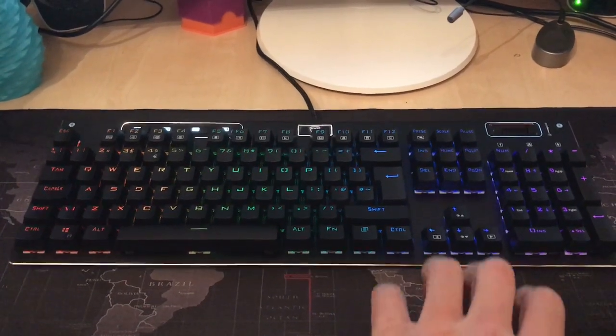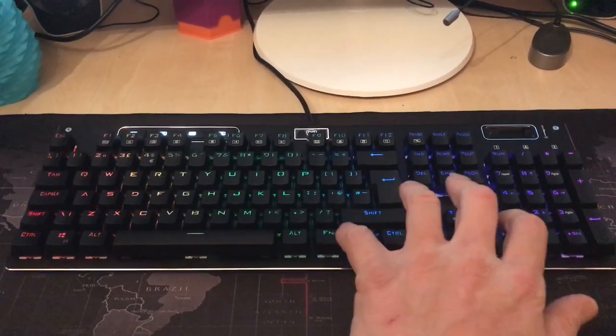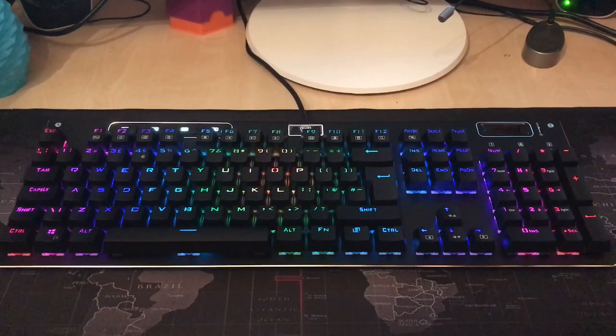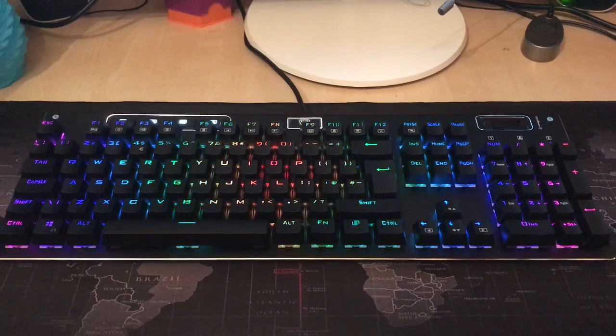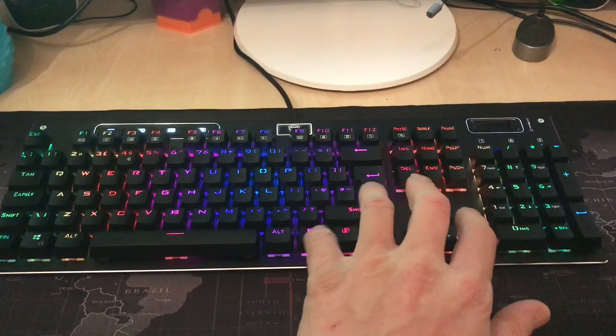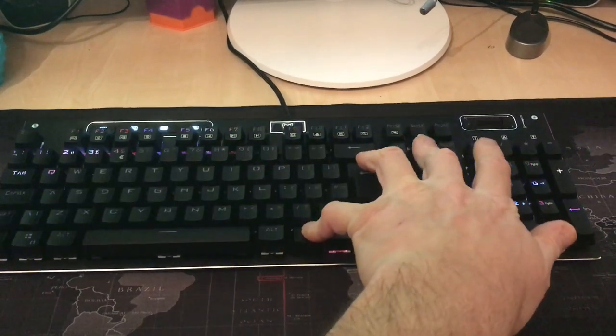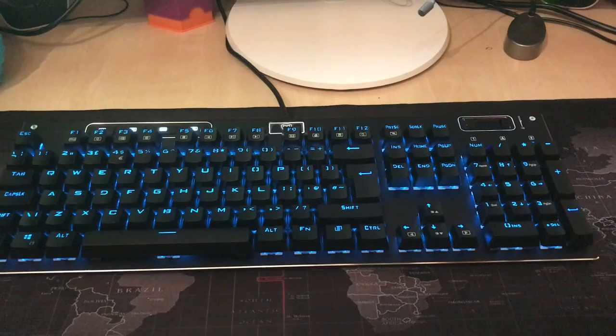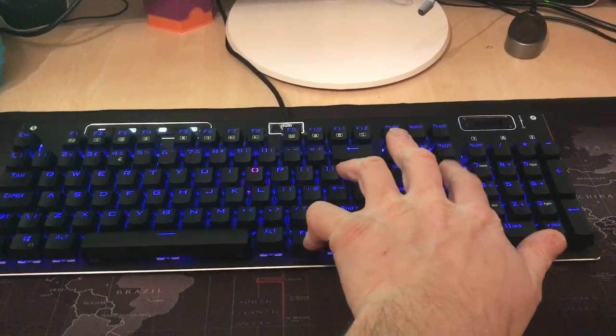You will find a volume controller at the top and also direct control of video. I found it to be a very nice keyboard. It is mechanical and as such the keys do make a little bit more noise than I'm used to. It works very well and I look forward to continuing using it in the future.